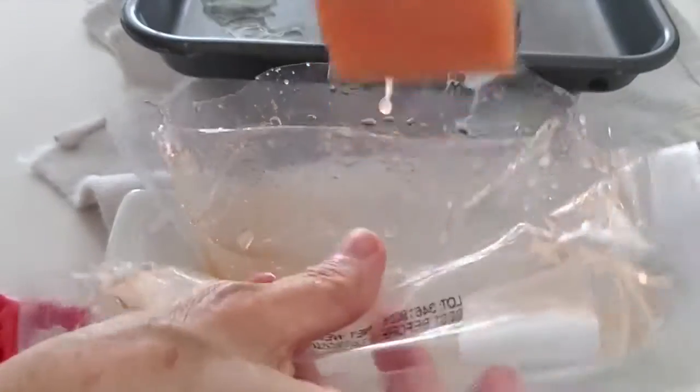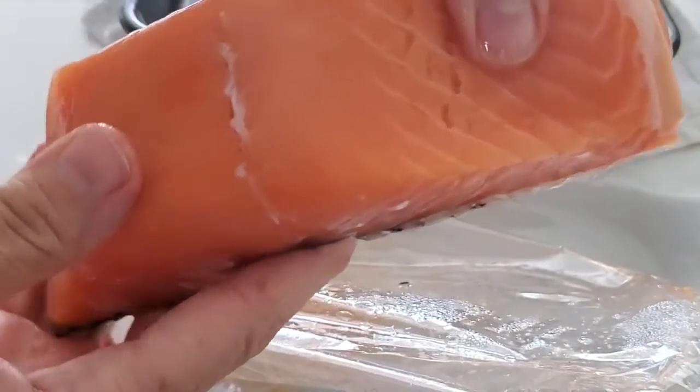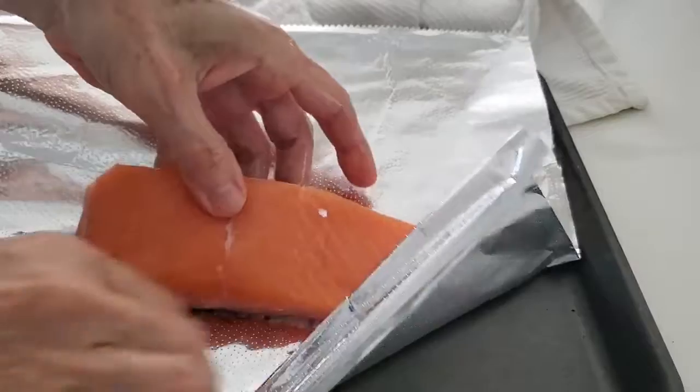Place your salmon in water at room temperature and in about 15 minutes it's going to be tender and defrosted. If you live in a very cold climate, maybe you want to use warm water.